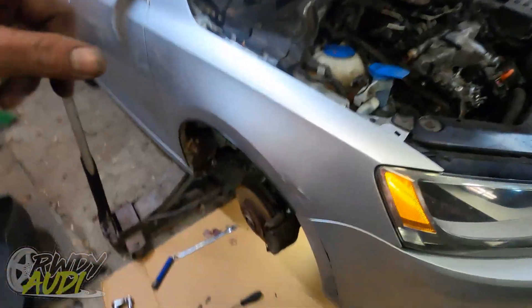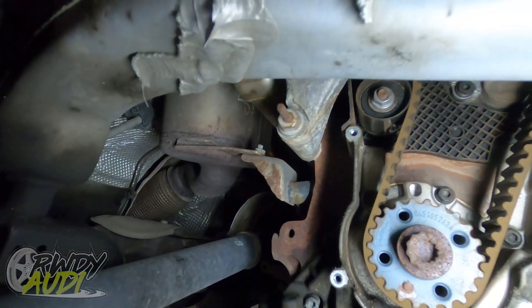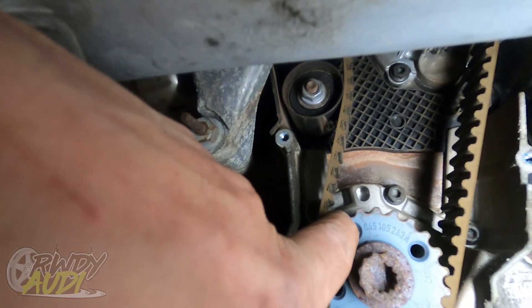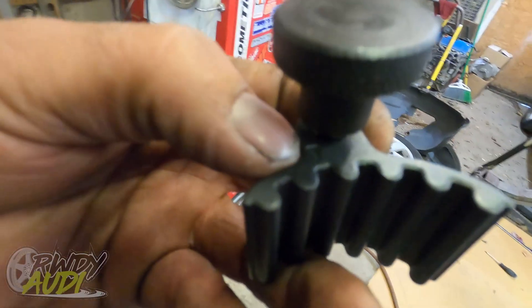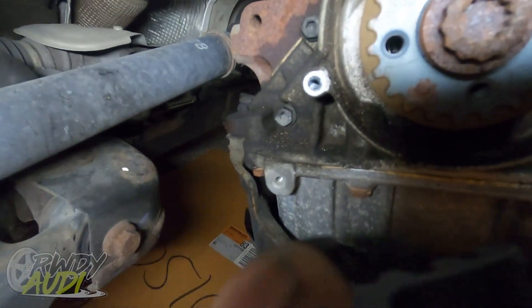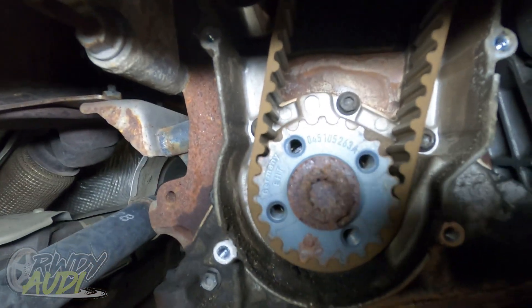Lower covers are all off. Now we've just got to get this thing to rotate around. Right there is the timing notch — I've got to rotate this thing around to line that notch with that notch right there, and then that pin has to go in that little hole back there. That's the game plan — get it done.